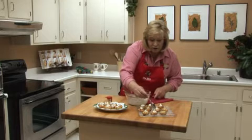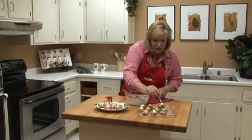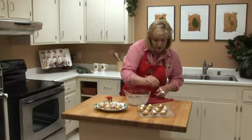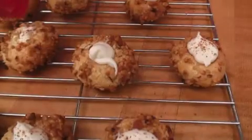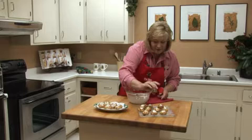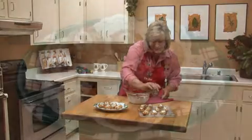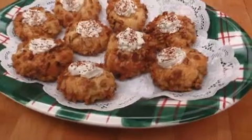Once you've filled all of the cookies, add a little sprinkling of nutmeg — it will taste just like eggnog. And there you have rum-filled thumbprint cookies. Very simple. Hope you enjoy them. Bye.